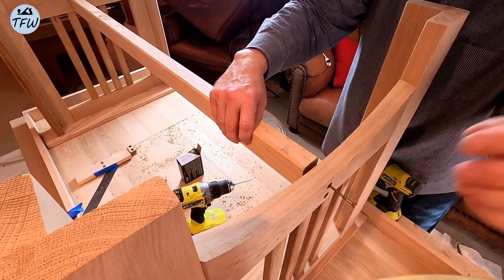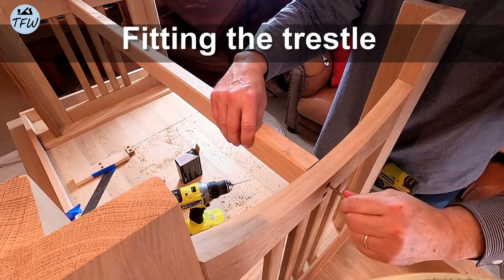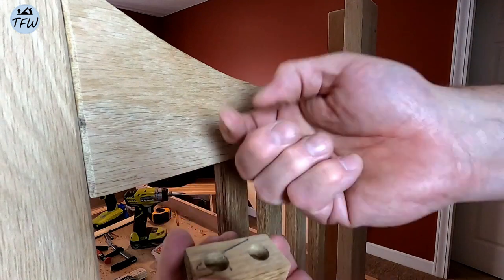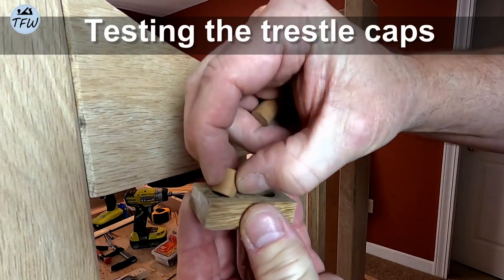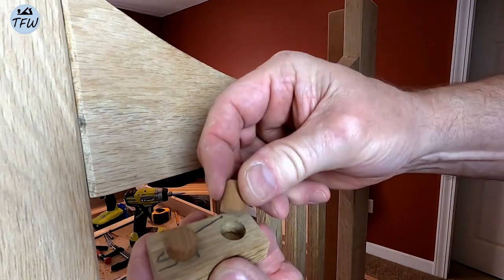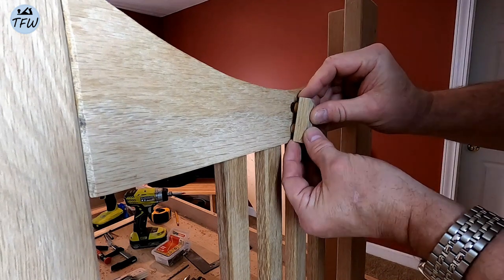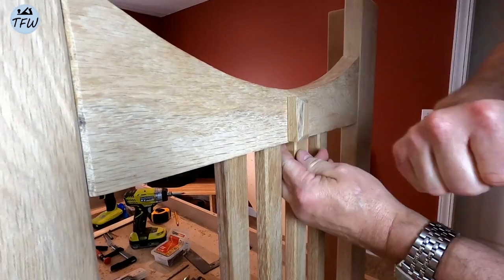Now with the trestle installed with really heavy-duty long screws, it stiffens up the entire leg structure. These end caps are going to be used with thicker cherry dowels, and they'll fit nicely to cover those holes. They came out really nice considering I just did these by hand on the belt sander — they're snug, but you can still take them out. And they look great.